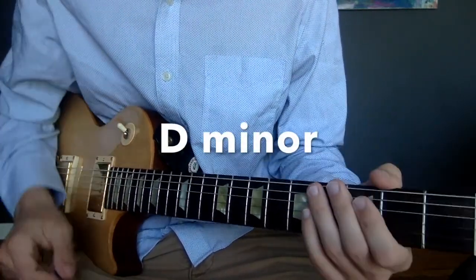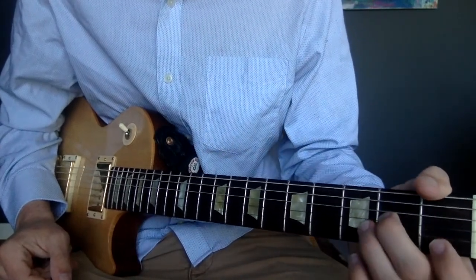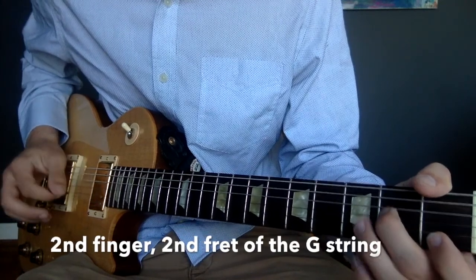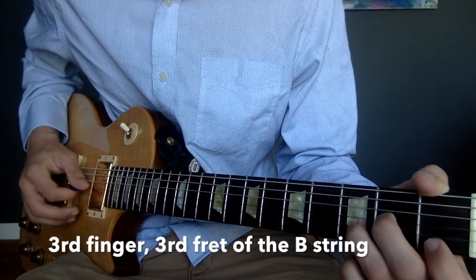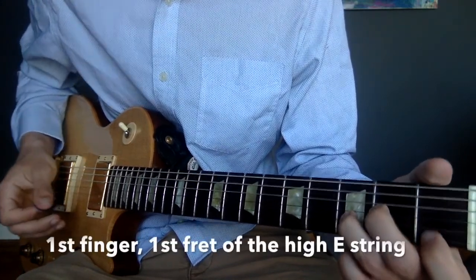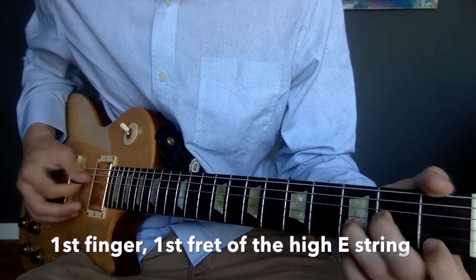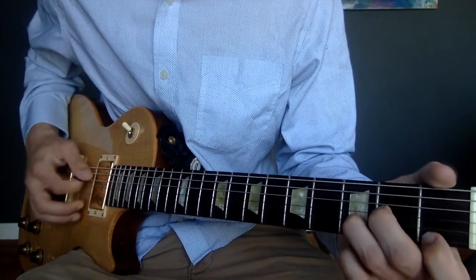Next is the D minor chord. We're going to put our second finger on the second fret of the G string, our third finger on the third fret of the B string, and our first finger on the first fret of the high E. Like the D major chord, we're only going to strum this chord from the D string down.